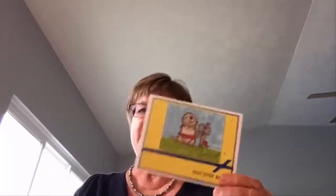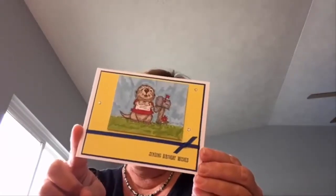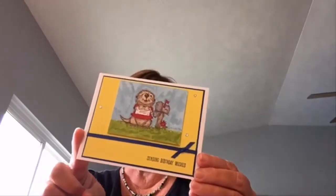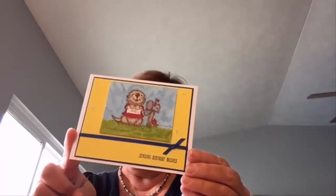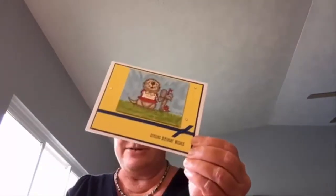Moving on — this card is done by Nikki. You can use 'Sending Birthday Wishes' for this card. She used the Postcard Pals stamp set and colored that fun little guy in with her Stampin' Blends. She also used a nice amount of our new ink colors, including Blueberry Bushel and Pineapple Punch. So this is a fun birthday card by Nikki. Hi Donna from Colorado — our first swap card was from Teresa, who lives in Aurora. So that was fun.